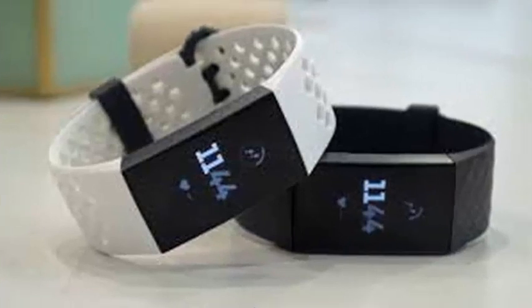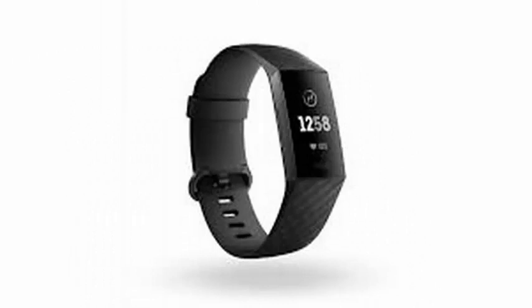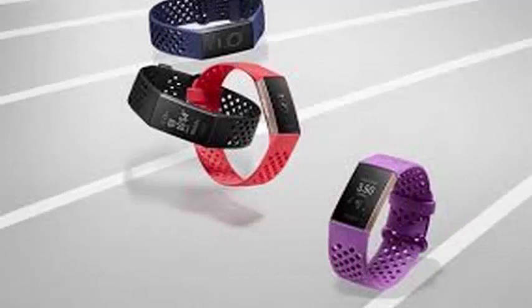But a closer look shows that Fitbit has completely revised the Charge 3 with a new aluminum body and a Gorilla Glass 3 screen taken from the Versa line. The screen is now a touchscreen with support for grayscale colors along with 40% more active screen area than Charge 2.